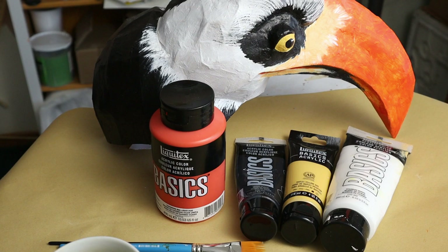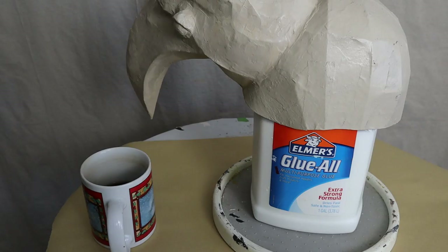It also creates the perfect place for those feathery stripes right here. I just love this guy — I think I'm going to wear him all day. Let me show you how it was painted. I used four colors: cadmium red light hue, Naples yellow hue, black and white.